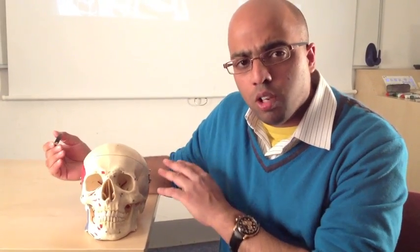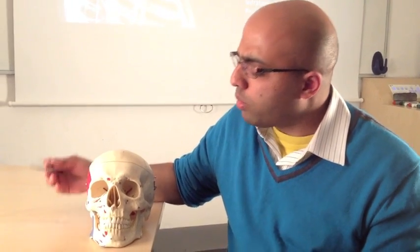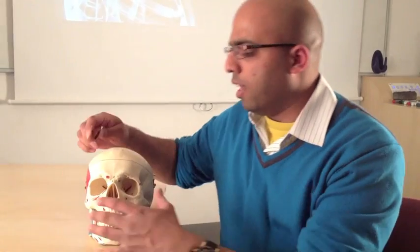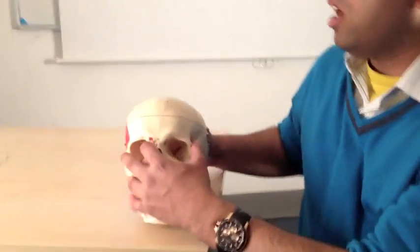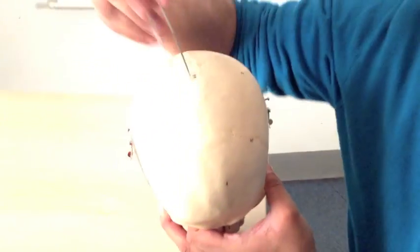We'll start off looking at it surface by surface — from the top view, from the back, from the side — and then gradually we'll get to the undersurface and the inside to show you where structures are passing through to go to the rest of the body. With that being the case, we'll come in a little bit here and start looking at the top surface, which is probably the most straightforward surface to start with.